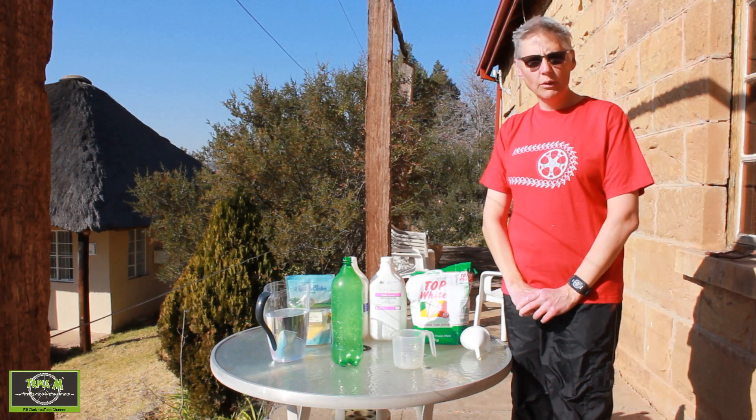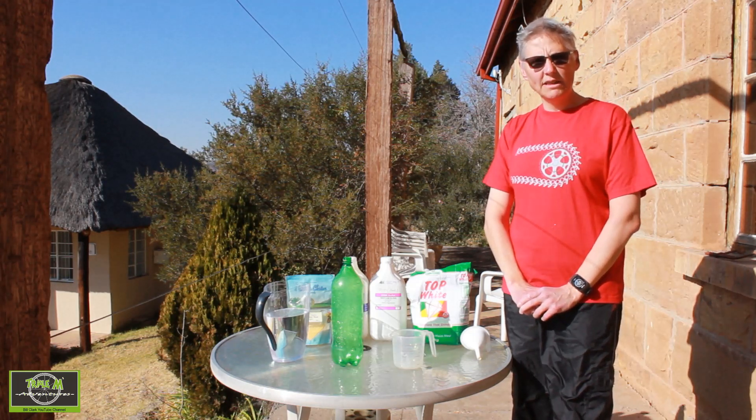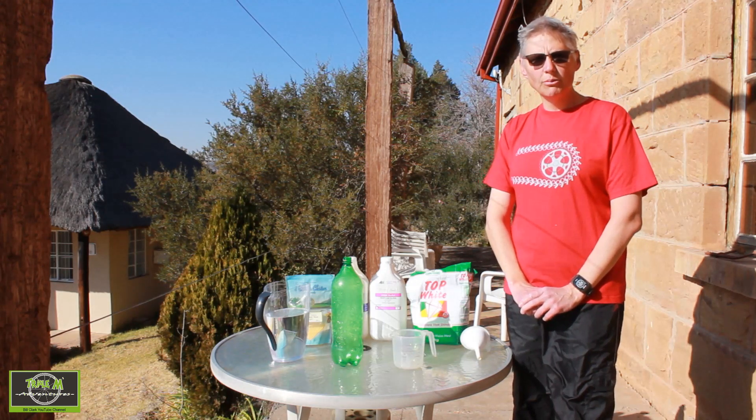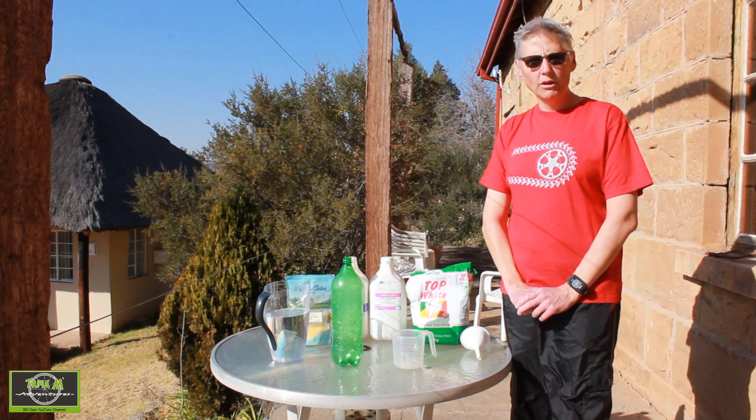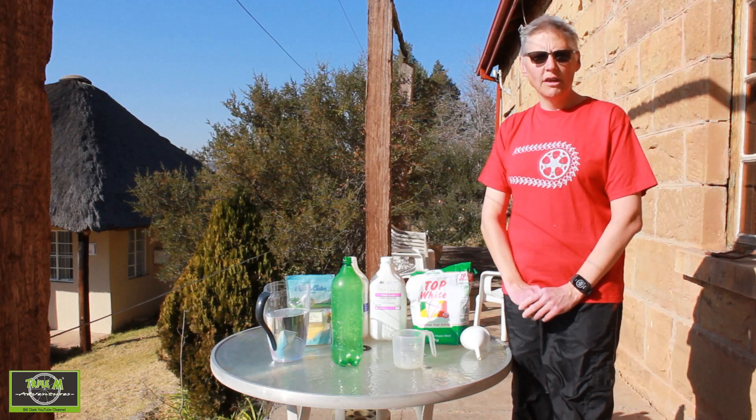My recipe is made up of liquid latex, propylene glycol, water, polenta and maize milk. The last two items are used to help clog small holes in the tyre when you get a puncture. I will give the recipe to this mixture at the end of the video.